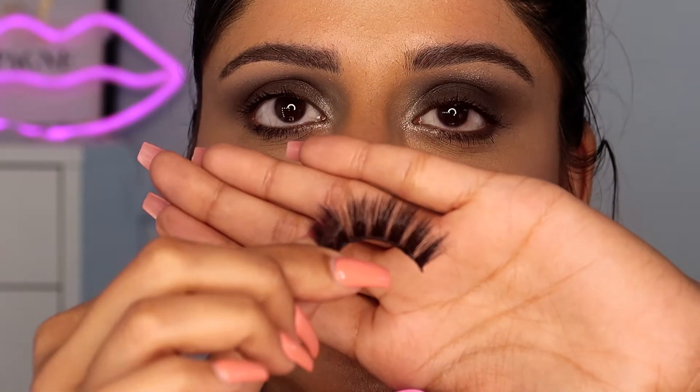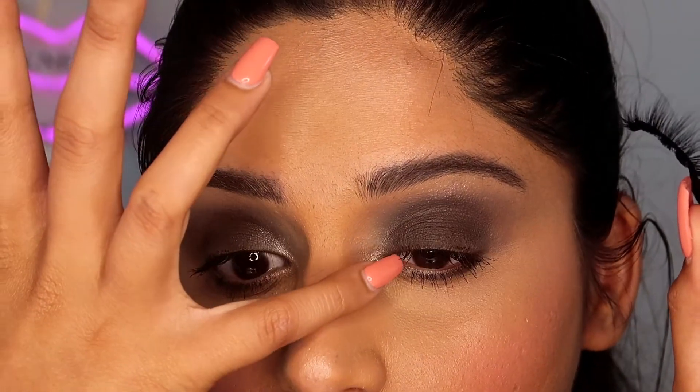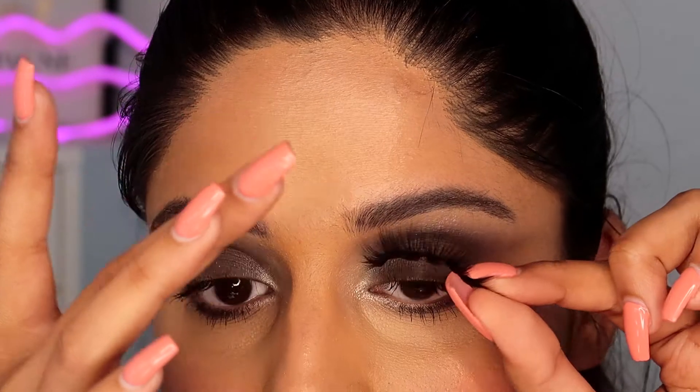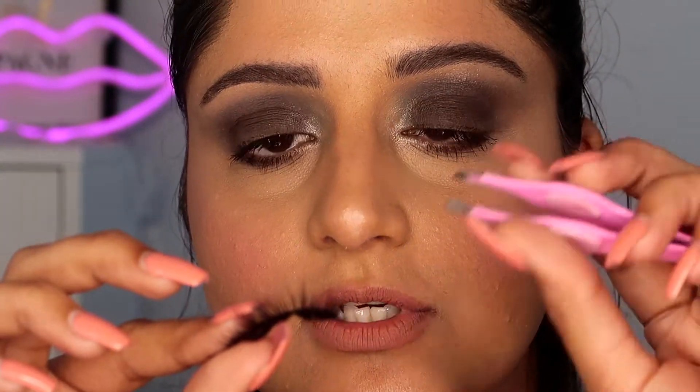I've removed the lashes from the packaging and they are quite fluffy — I totally love this style. Let's check how they'll look on my eyes — they're totally going to rock! Now you need to measure them: I'm going to measure from here all the way to the end. It looks a little bit longer — see, it's going outside. Your lashes should never fall past the outer corner. That means it's a bit longer, so cut from the outer corner — it's much easier to stick from there. I'm going to cut this much off. Now measure it again and use a tweezer to place your lashes on your lash line.